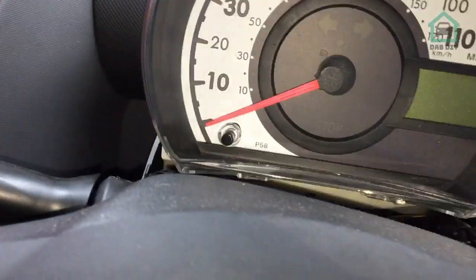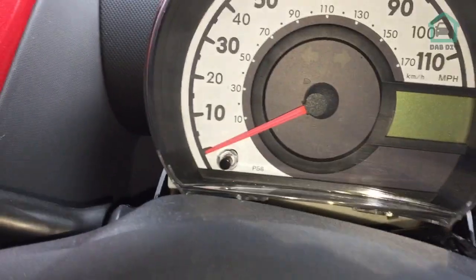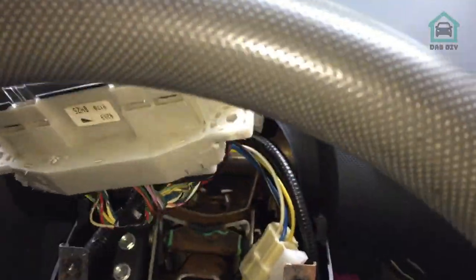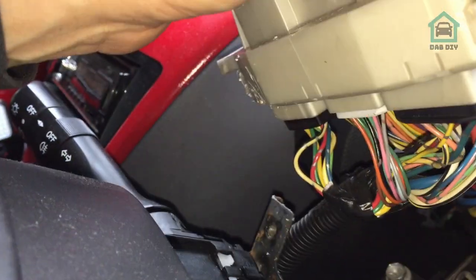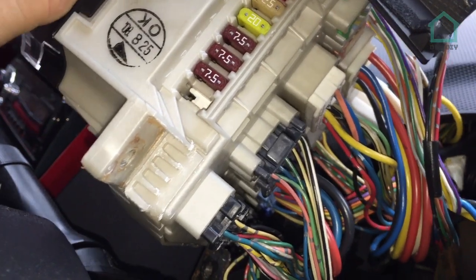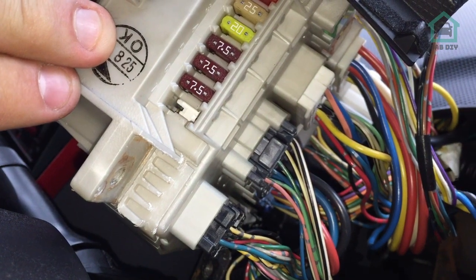There it is. I'll store them in a nice safe place - not so safe as that, you'll lose them. It should just slide straight out now. On the back there's a bunch of plugs - these only go in one way, so if you take them out don't worry too much. They just squeeze and release. I'll get on with that off camera because it looks like I'm going to need two hands for that.